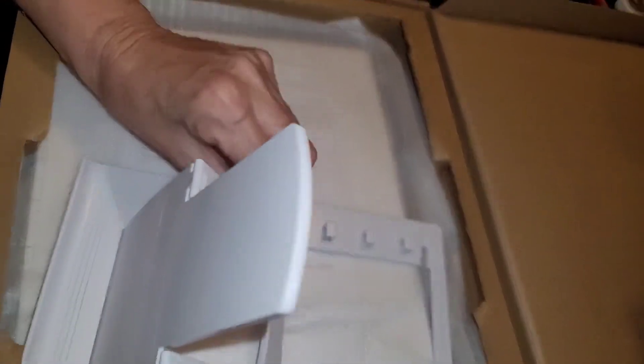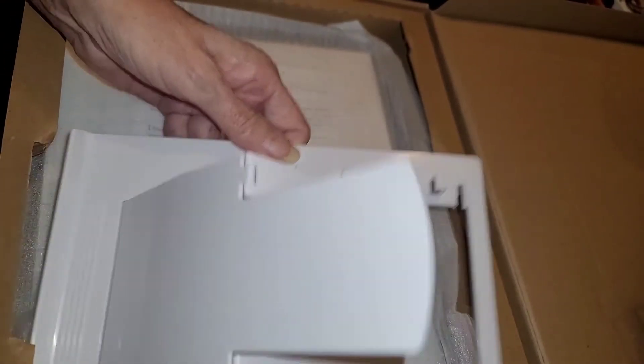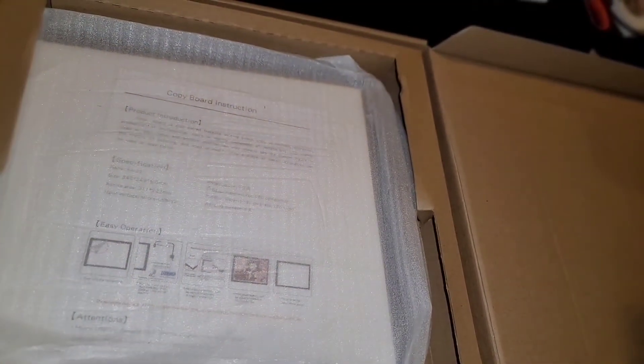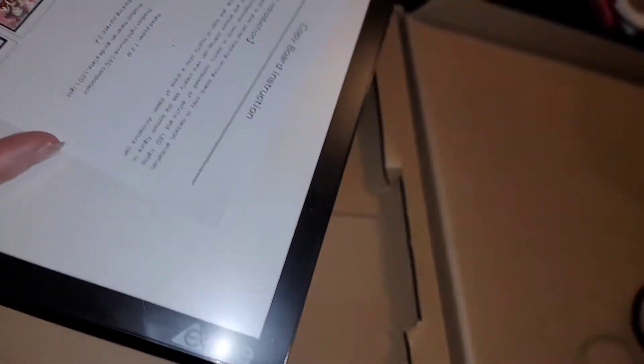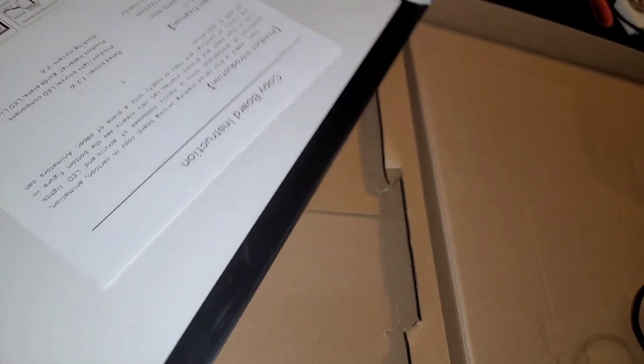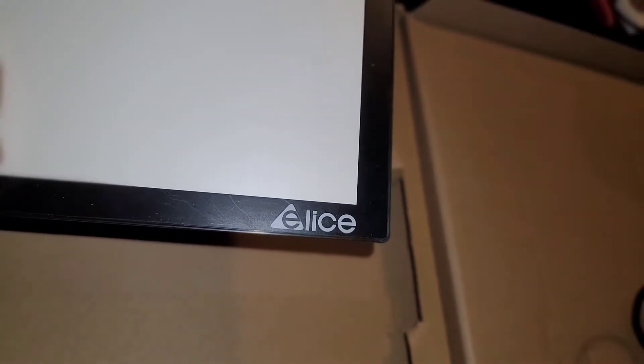I didn't have such a hard time with it at all. This does not come with the block to plug it into the wall, so I'm going to have to go get you guys one. You can see this is Elise — pretty nice-looking little light pad. It's an A4 and does have inch measurements on it.